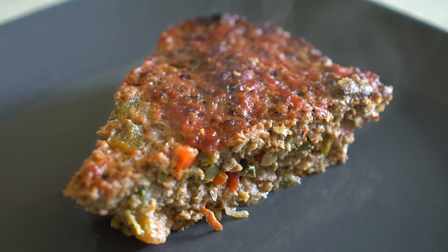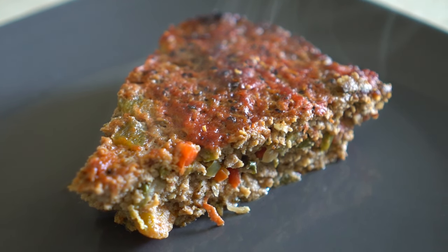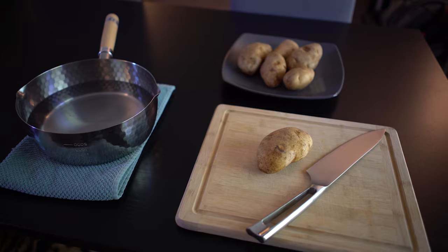Here's our pizza-shaped meatloaf all by itself. You're probably looking at the time and saying, wait, there's still half a video left. True.